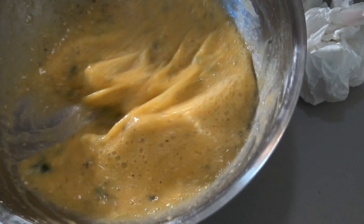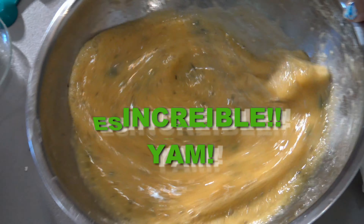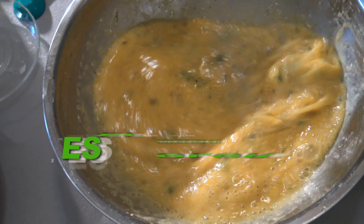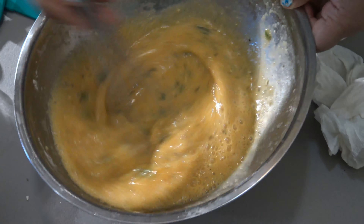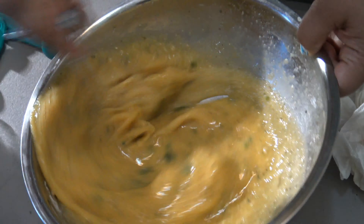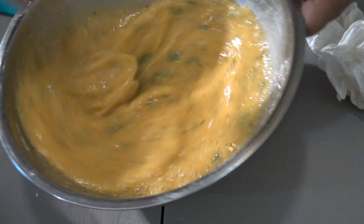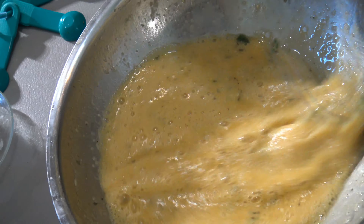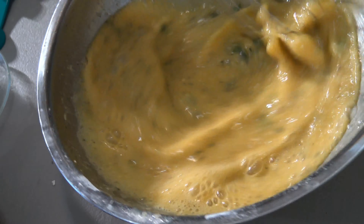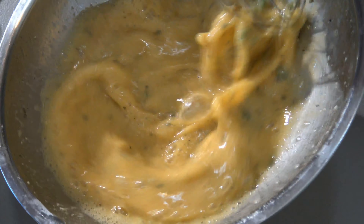I'm going to be cracking 12 eggs into this container. I'm using a separate container to crack the eggs because sometimes some eggs come a little bit funny and I want to make sure that they are all fine. If there's a little thing inside, just put your finger in and remove it.